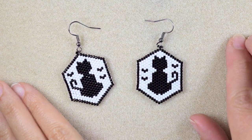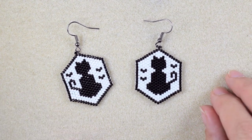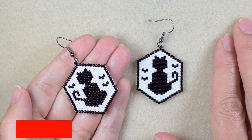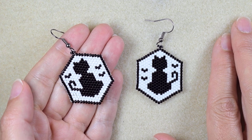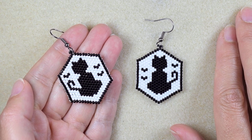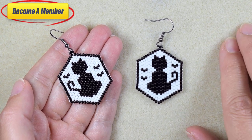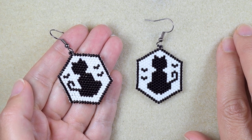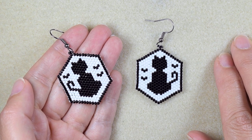My black cats Halloween earrings with delica beads and brick stitch are ready! If you like them and want to see more videos like this, it's a good idea to subscribe with the bell, and also like, share, and comment — that gives me signals to continue with my work. If you make beautiful jewelry following my tutorials, please share it on my Facebook page linked in the description. You might also want to support me on PayPal or by becoming a member. Thank you so much for staying here with me until the end!